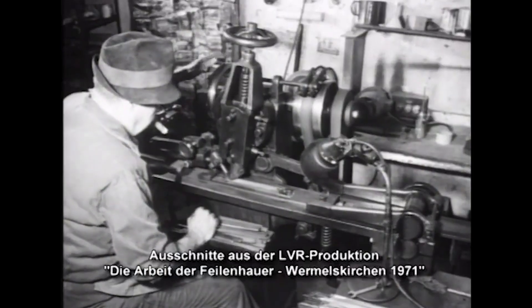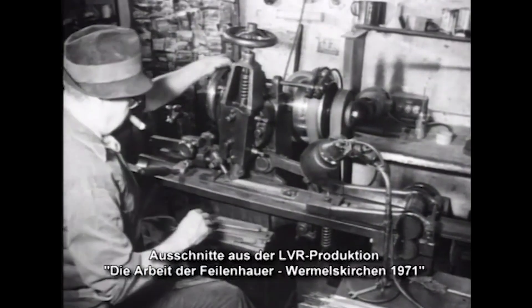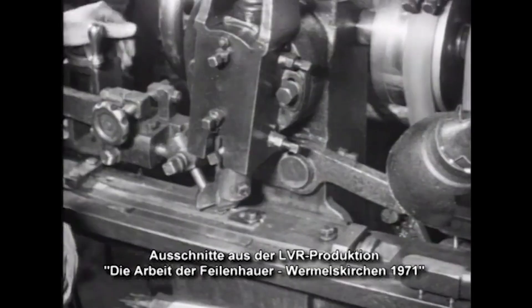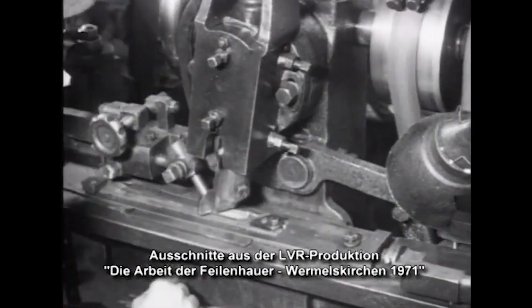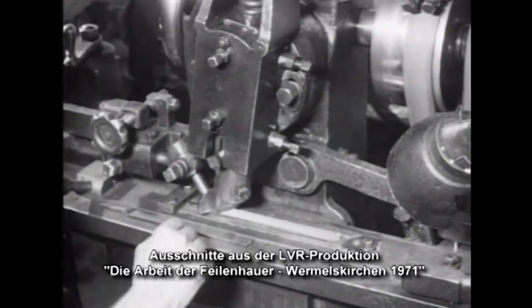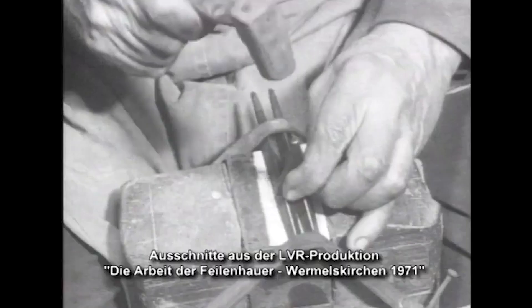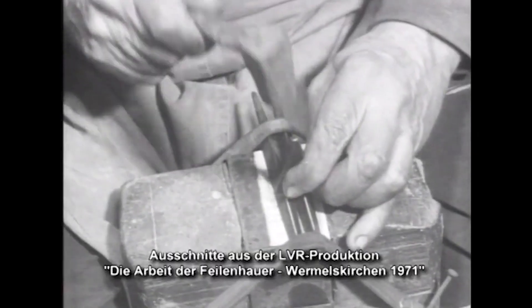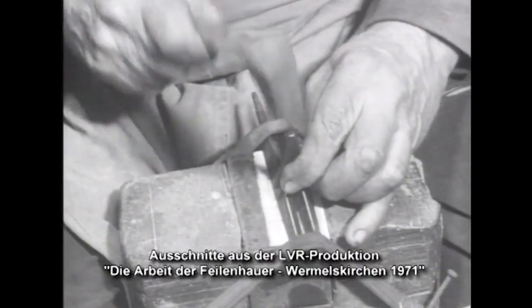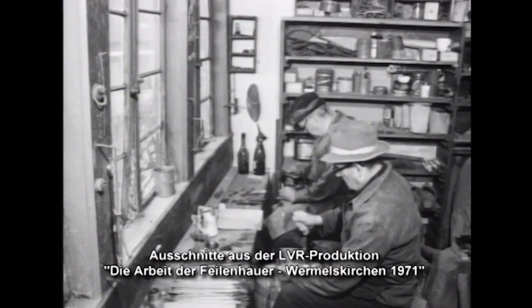From about 1840, file factories emerged that achieved four to six times the output of a manual cutter using a hammer and chisel. The mechanization of file production gradually led to the end of the handcrafted file-making trade. Around 1970, files were only occasionally made by hand as special orders in the Bergisches Land.